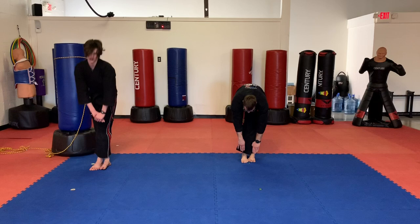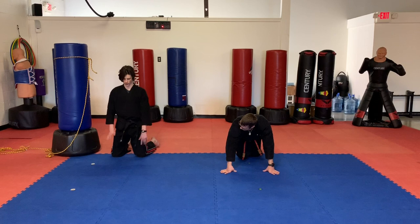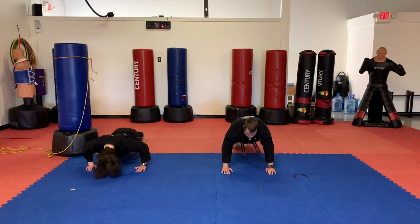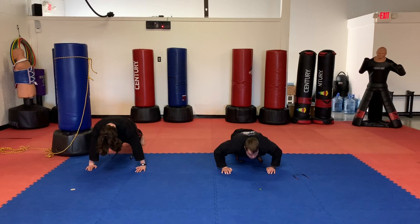We're going to do one last exercise — up or down push up position. We're going to burn out some push ups. I want you to do as many push ups as you can. Once you're done and you can't do any more, you're going to hold the plank position just like this. Hold it right here until I tell you to stop. Ready? Go. 5, 4, 3, 2, 1. Time.